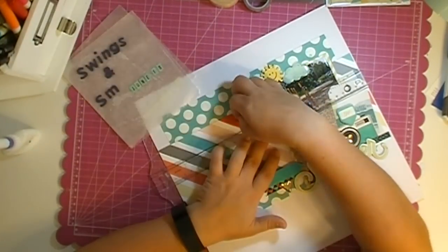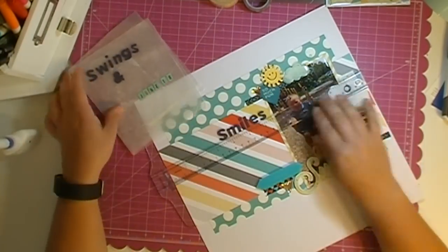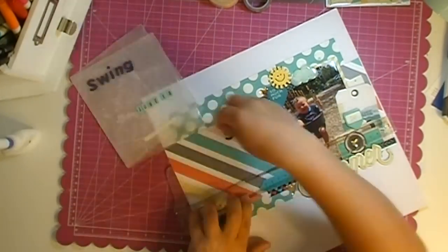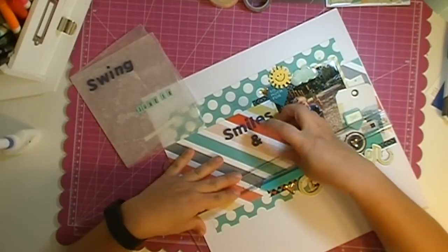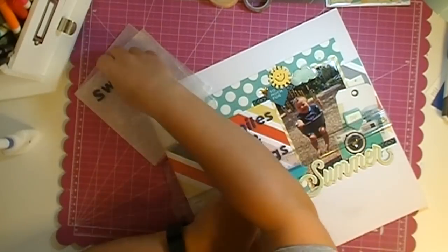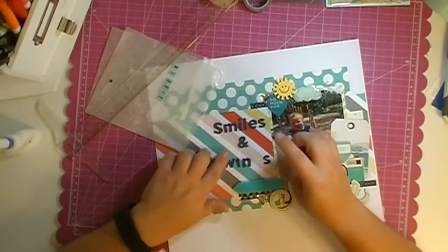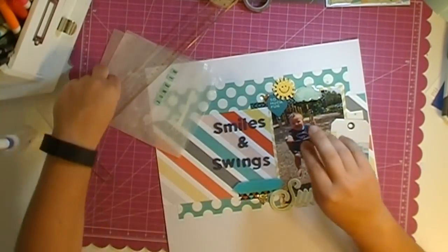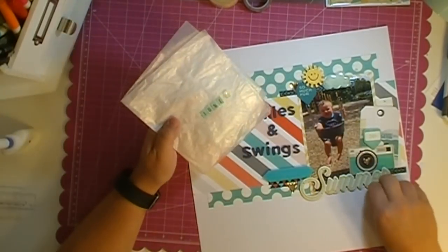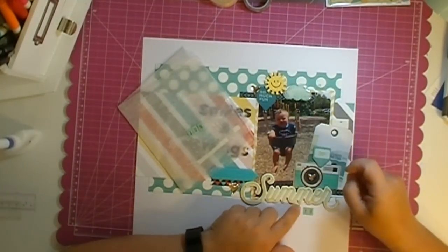I'm going to use my T-square ruler to line up the title because on those stripes it has to be perfectly aligned or it's going to look really awkward. It ends up being 'Smiles and Swings' — not 'Swings and Smiles' — because he was all smiles the entire time we were on the swings. He must have been on the swings for about 35 to 40 minutes; he absolutely loved it. I've got a whole bunch more photos to scrap.